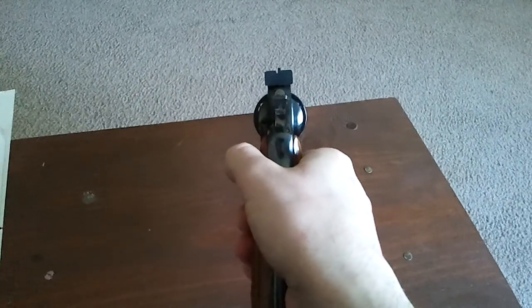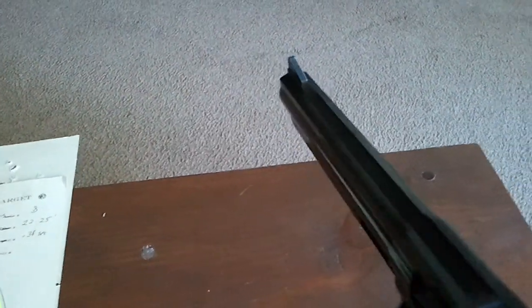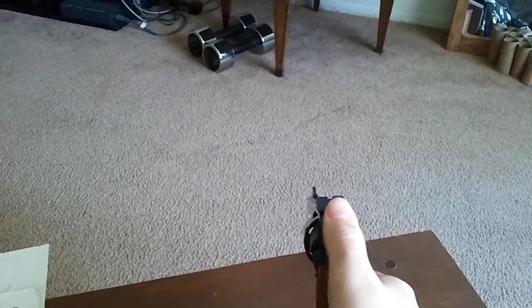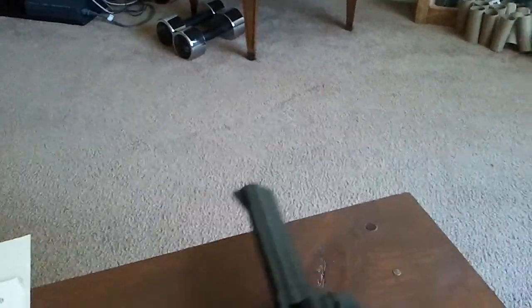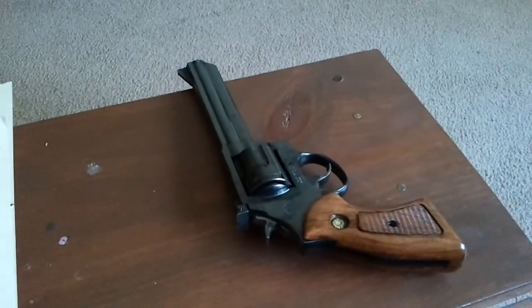The sight picture on it is real nice, real easy to see. I might, down the road, put a little paint on it - maybe some phosphorescent paint - just because I am using this for a home defense gun, so I'd like something on there to make it a little bit easier to see at night. Otherwise, as it is now, it's fine.